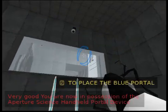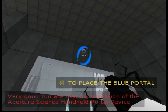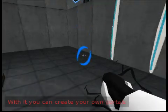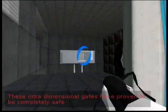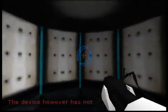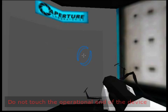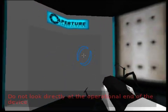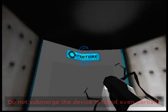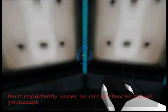Very good. You are now in possession of the Aperture Science Handheld Portal Device. With it you can create your own portals. These intradimensional gates have proven to be completely safe. The device, however, has not. Do not touch the operational end of the device. Do not look directly at the operational end of the device. Do not submerge the device in liquid, even partially. Most importantly, under no circumstances should...